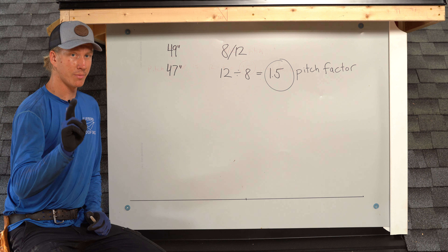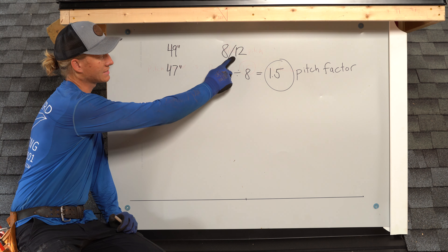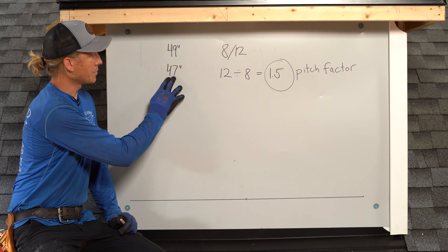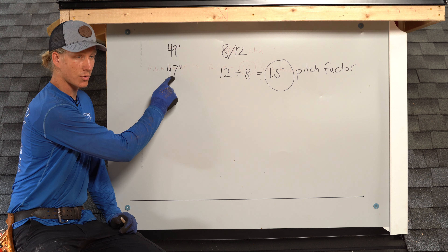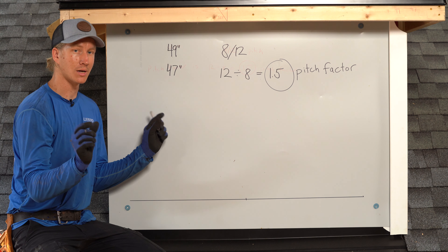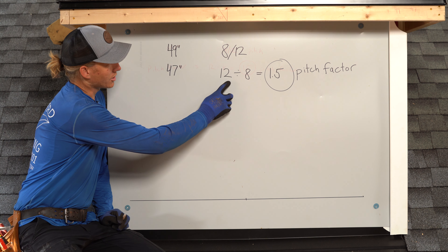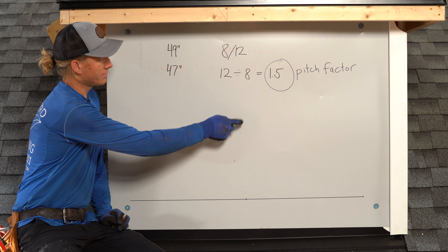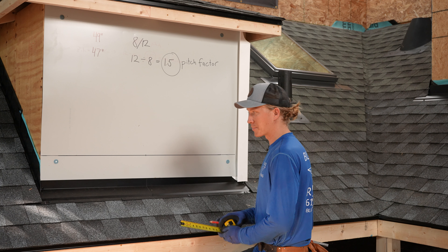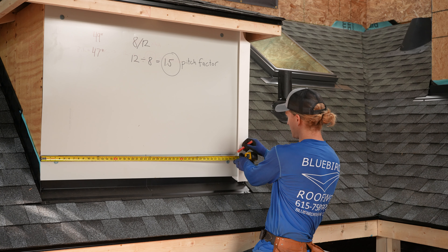To recap: 49 inches is the back of the chimney, and the pitch of the roof is 8/12. We're going to break that down further. Our cricket framing measurement is actually 47 inches — we subtract one inch from each side of the chimney to accommodate for our OSB. So our framing is 47 inches. Then we need to find our pitch factor for 8/12: divide 12 by 8 to get a pitch factor of 1.5.